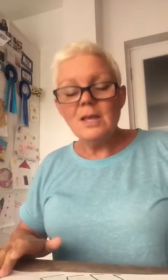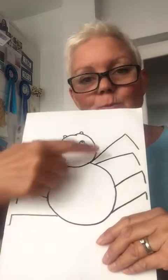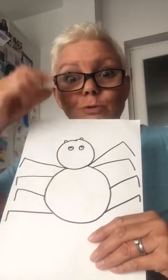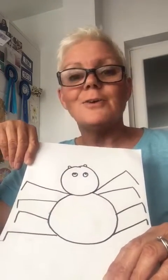So if you want to draw a picture of Incy Wincy Spider, I'd love to see your pictures today. Remember: there's one circle for the head, a bigger circle for the body, smaller circles for his eyes, those little pieces that come out of his face, and eight legs. Hope you have a really lovely day. It's very windy again today. Enjoy your day and stay safe. Bye!